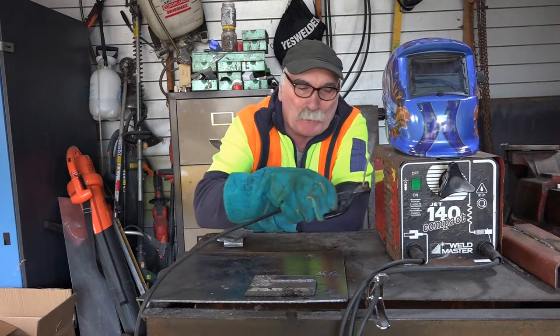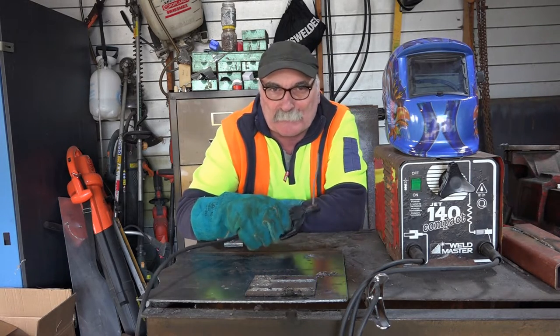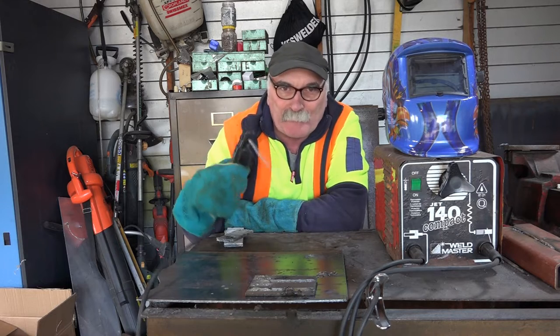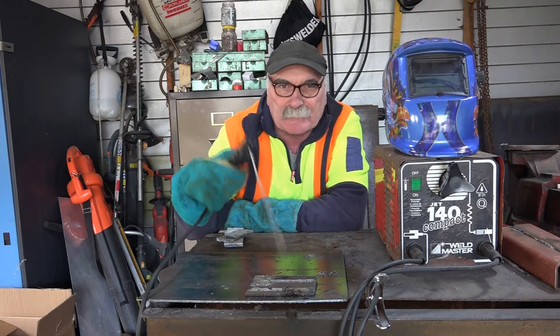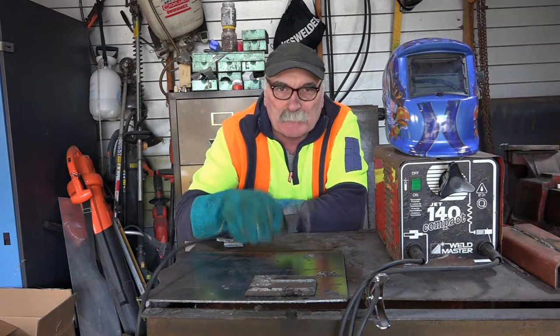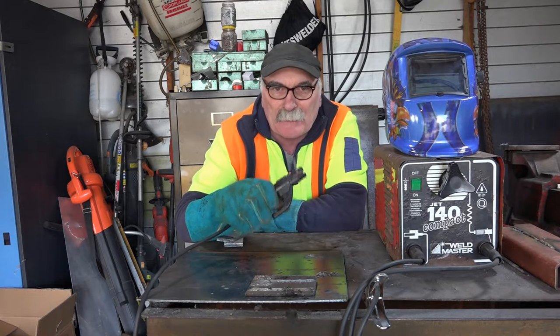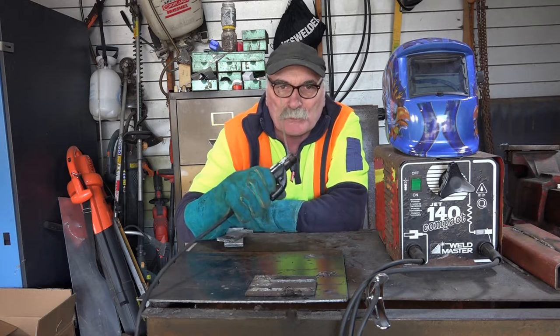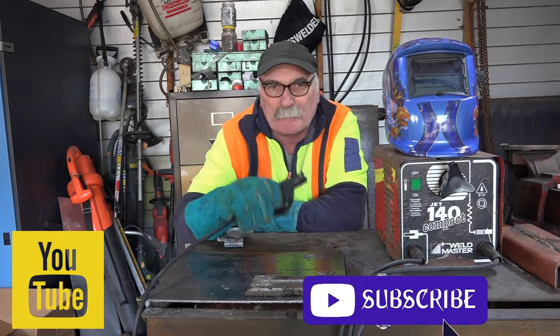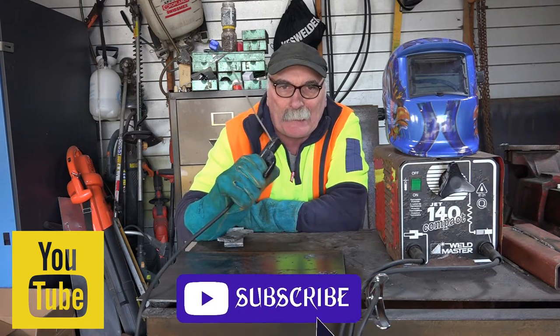You get yourself a nice little cheap welder, a $20 or $30 welder like this, and you go in the workshop thinking you'll weld those two bits together — and it just sticks and sticks and sticks. Anyway guys, that's what this video is about: how to get you started welding without sticking your electrode to whatever you're trying to weld. Like my video, subscribe, drop me a comment, and let's get into it — yee-haw!